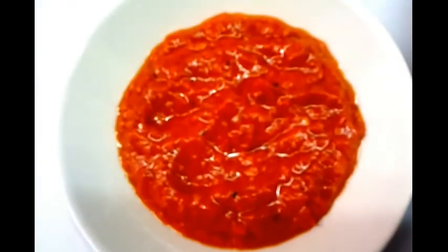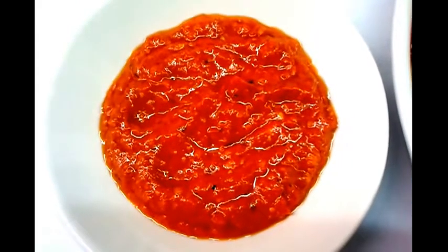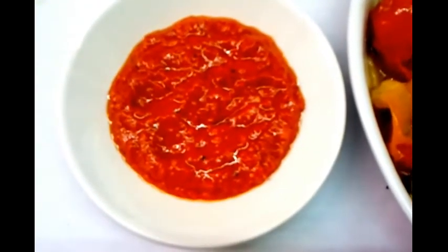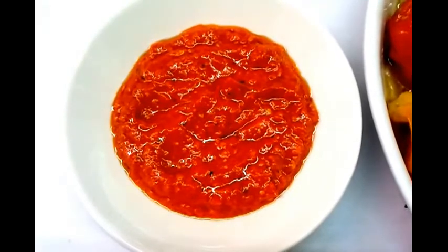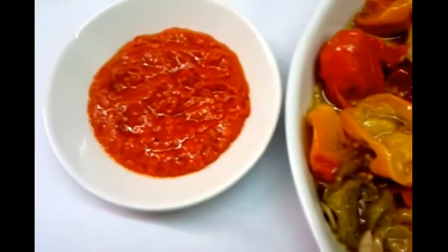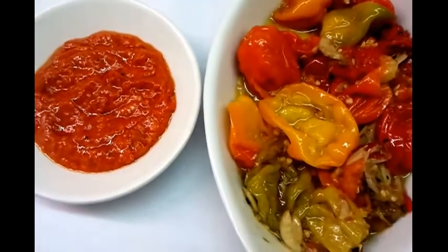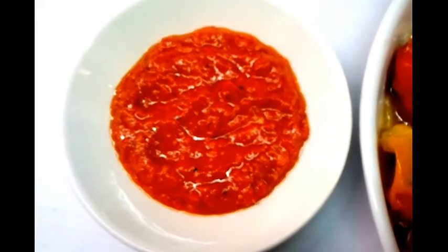When we make vindaloo, chef Imran puts only one teaspoon of this paste. To make a madras, we only put half a teaspoon of the paste. If you like your curry hot, you can put two teaspoons. But please don't go wild because this is deadly — it can do you some damage. Make sure you use the appropriate amount.